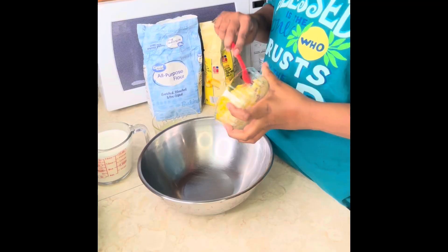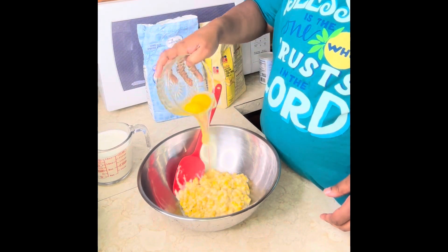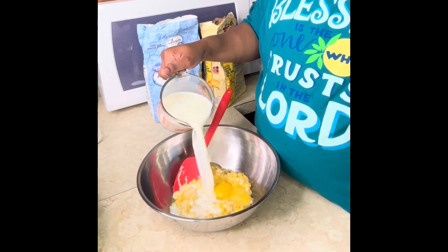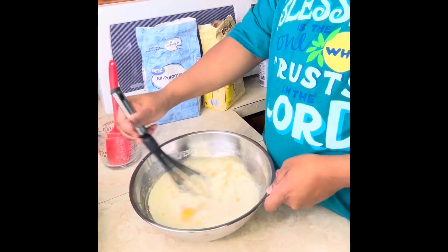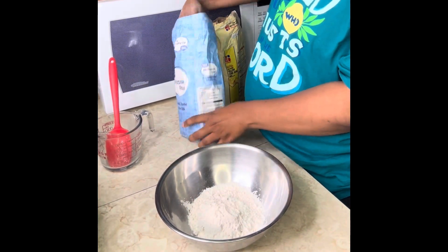Honey butter cornbread — let me show you how I made it. One can of cream corn, two eggs, and two cups of milk. Once you get that in there, we're going to add a little bit of honey so that we can keep that flavor blended throughout the entire cornbread. And two thirds of vegetable oil — mix it.